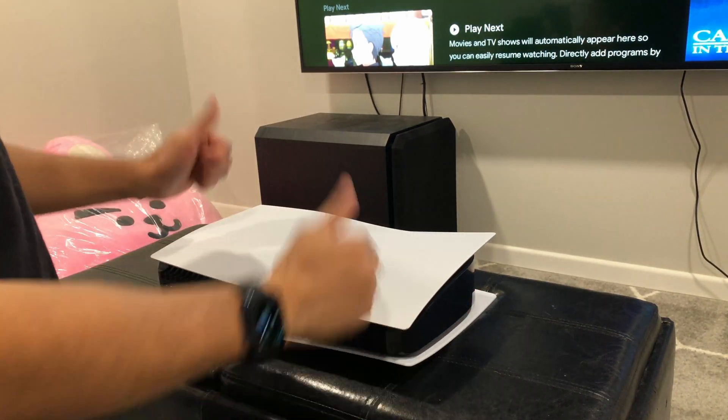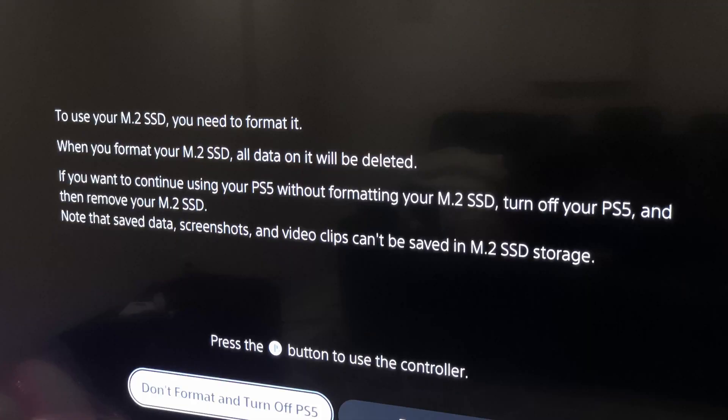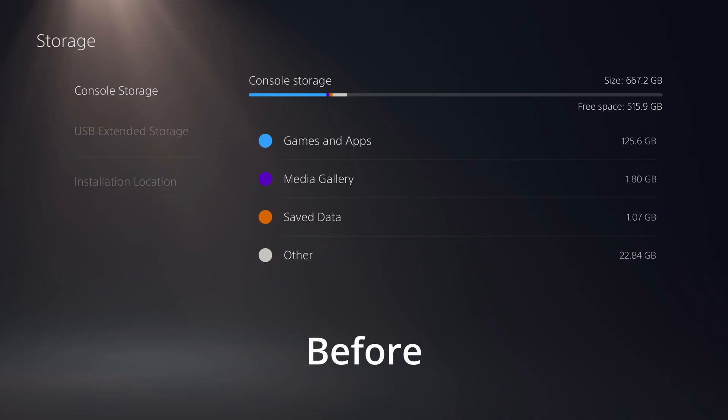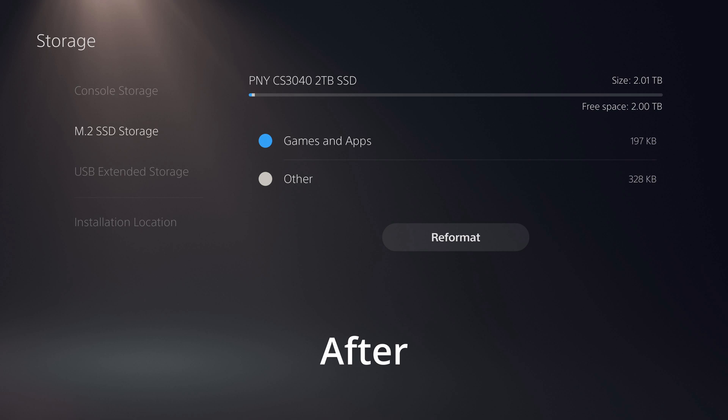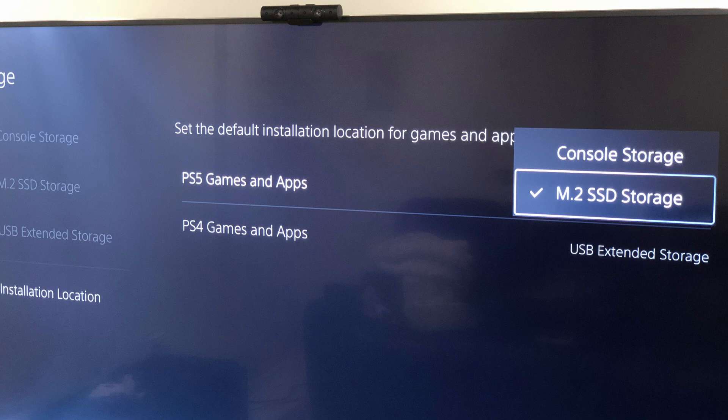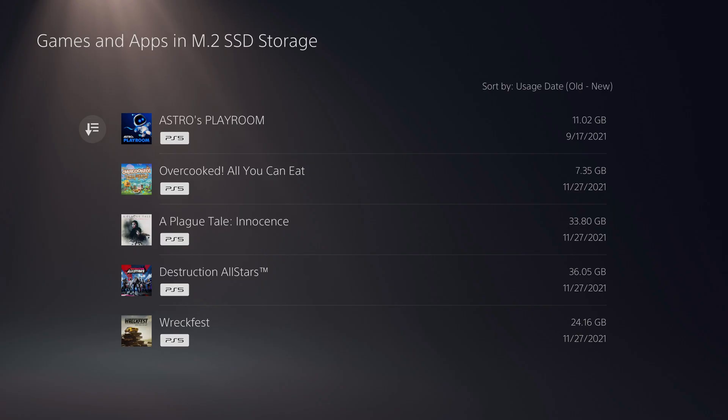Plug the wires back in and start up the system. It's going to tell you to format it, so if you get that screen that's a good sign — it means the drive is recognized. It'll show you some read speeds it detected, and this menu shows the before and after once you install the SSD. You also get some extra menu options; you might want to consider having the system automatically install new PS5 games to the new storage, that way you free up more system storage for everything else.